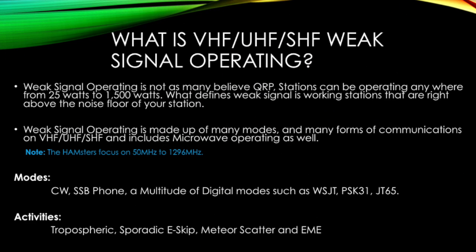Weak signal operating is not, as many people think, QRP. In fact, most experienced VHF/UHF Weak Signal Operators run between 300W to 1kW of power, with many even running full legal limit. What weak signal operating refers to is working stations just above the noise floor. Because many signals are just above the noise floor, a quality radio with low noise floor, very low loss feedline, and high gain antennas will lead you on the path of success.